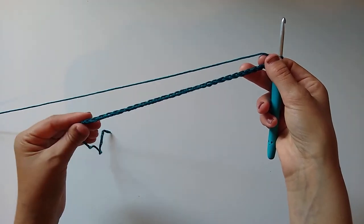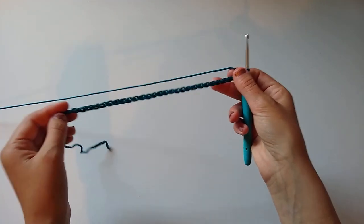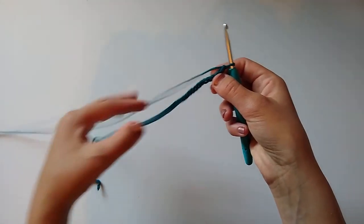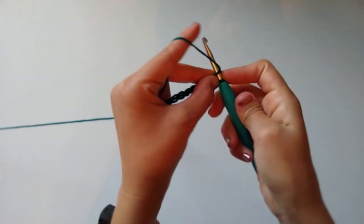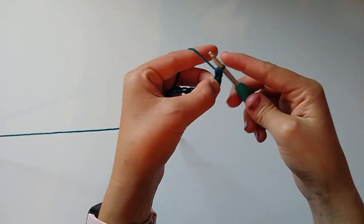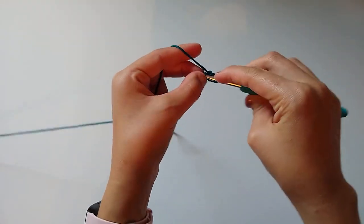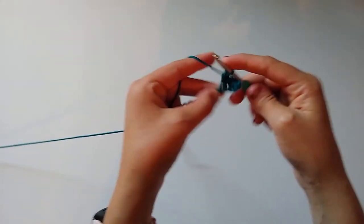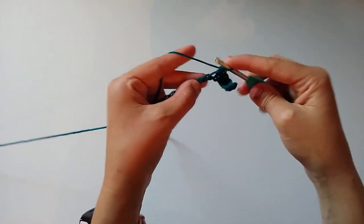For row one, single crochet in the second chain from the hook and in each chain across. Skip this very first chain, work into the second one and work a single crochet, then do that in every single chain across until you get to the very end — just single crochet in each and every chain.